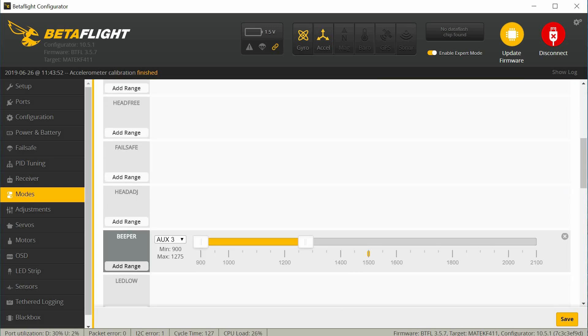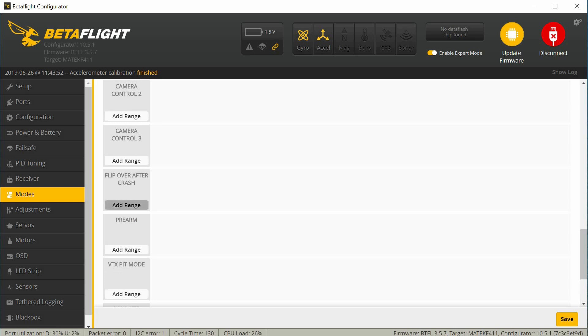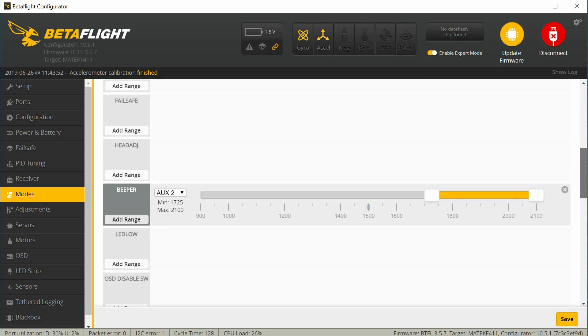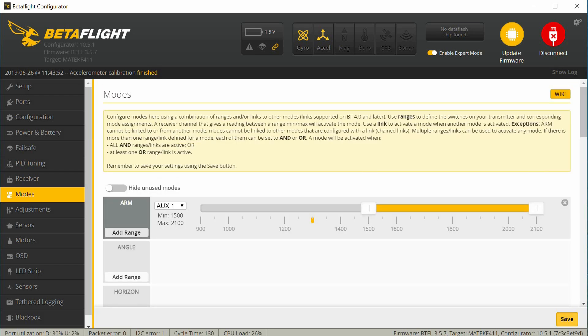That's just one way to set up your modes on aux 2. It looks like the beeper is set over there — that's turned on. I believe I have my beeper set on aux 2 in the high position, so I'm going to move that over like this. I usually have flip over after crash turned on, but on this particular model I'm going to leave it off — but if you want to turn it on you can just add it to whatever aux channel you use. So the beeper should not be turning on now — it's on aux 2. Let's save those modes.